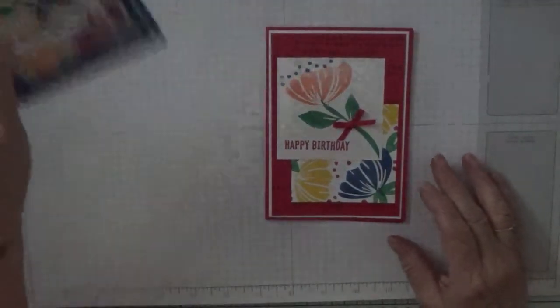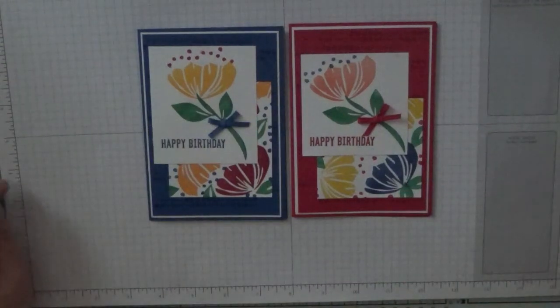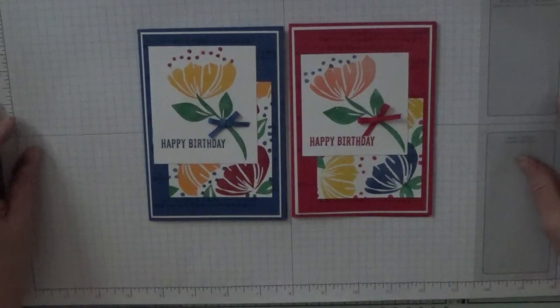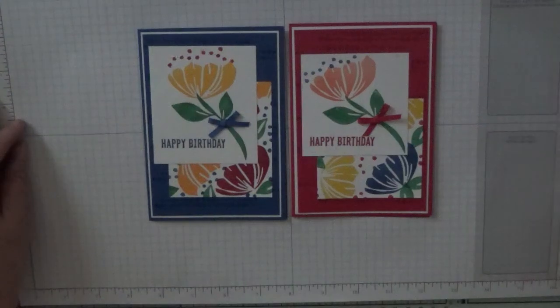And there we have it — one bold, bright, beautiful card! Hope you like it. If you do, give us a thumbs up. If you'd like to see more of my cards, please subscribe and press the bell button next to it and you'll be notified of any more cards I upload, which is usually Monday, Wednesday, and Friday. Thank you for visiting and I hope to see you again soon. Bye!